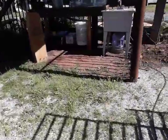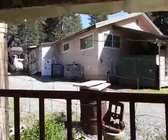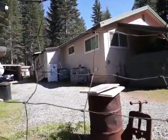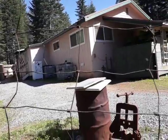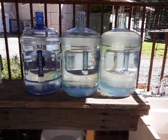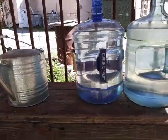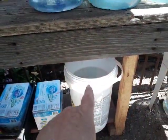We have two of these big white bins right over here. That comes off the roof. And we take that water and we fill it into these. So when I'm ready to water, I just pour this into here. This one is my last one that's filled.